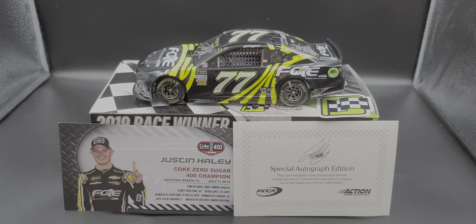Hey everyone, Jason back once again with another diecast review. Today we'll be taking a look at the Justin Haley 2019 Coke Zero Sugar 400 race win in 1:24 scale ARC by Lionel Racing.